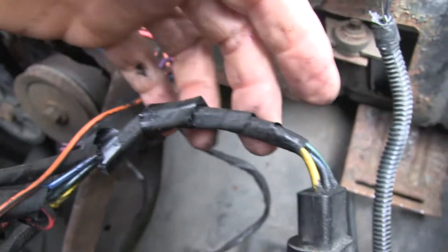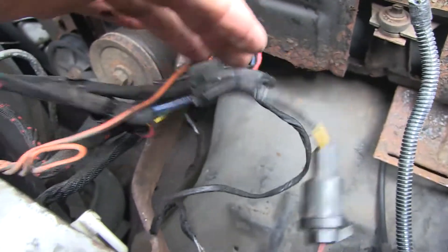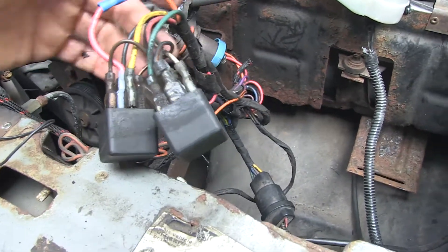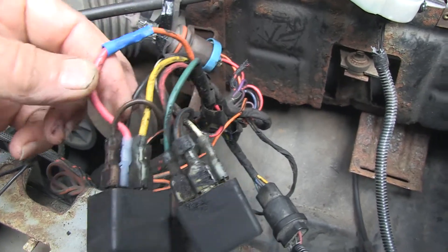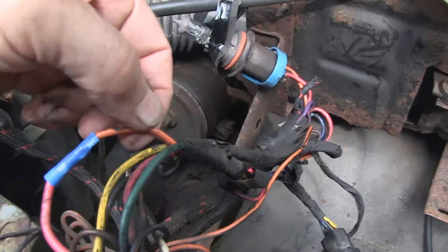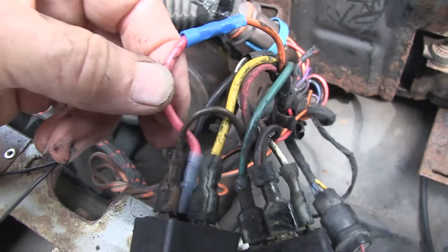We followed the wire harness and found it was connected to a couple of relays that were dangling down. One of these wires — this center wire — happened to be rotted right there. I've since spliced the wire. It was the orange wire, which is now a pink wire, but that's my choice.